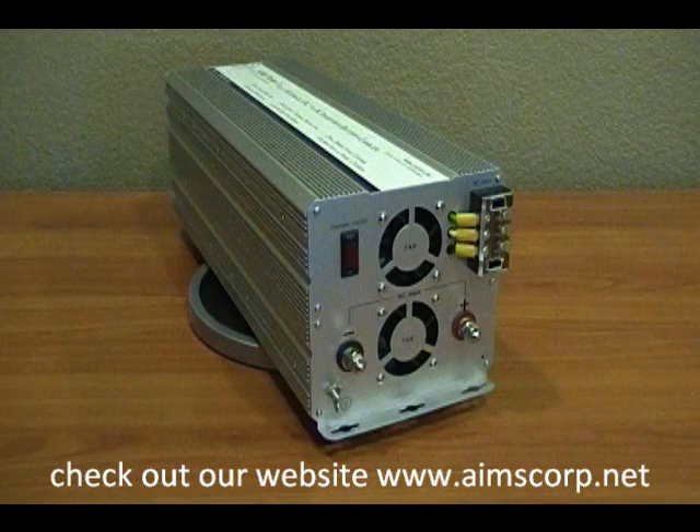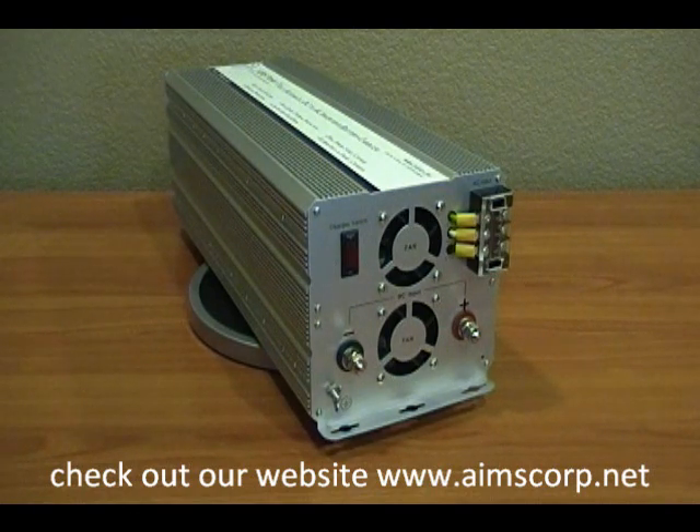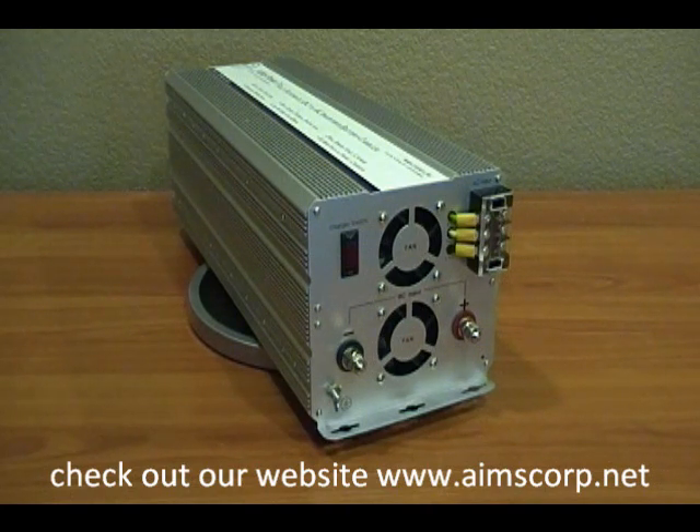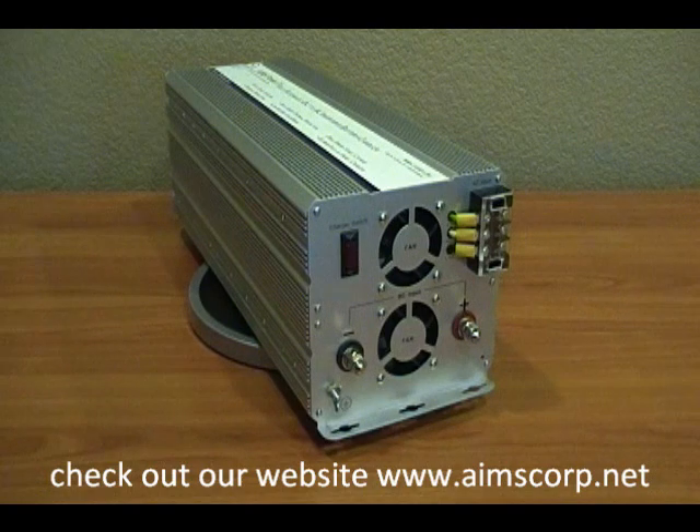Lots of other competition inverters out there have products they call a 3000 watt inverter charger, but it really isn't because the cord is not large enough to handle the full 3000 watts. We kept our customer's best interest in mind when designing this product and gave you the flexibility to wire it how you want to. It has a direct connect AC throughput so you can put the full 3000 watts through the unit when you're running on city power.